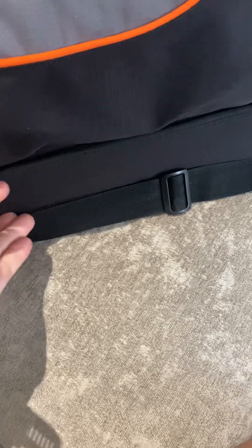It's very, very good for carrying gear around. You can get 500 rounds at the bottom here quite easily. It's quite a size.